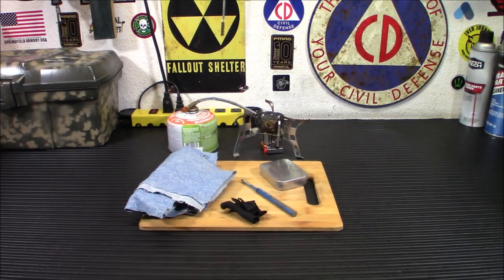Hey everybody, welcome back. Today I'm going to show you how to make an awesome tinder right from the comfort of your own home. You don't need to build a big wood fire, you don't need to go outside and use one of your wood stoves. Today we're going to make some charcloth with that burner right back there.